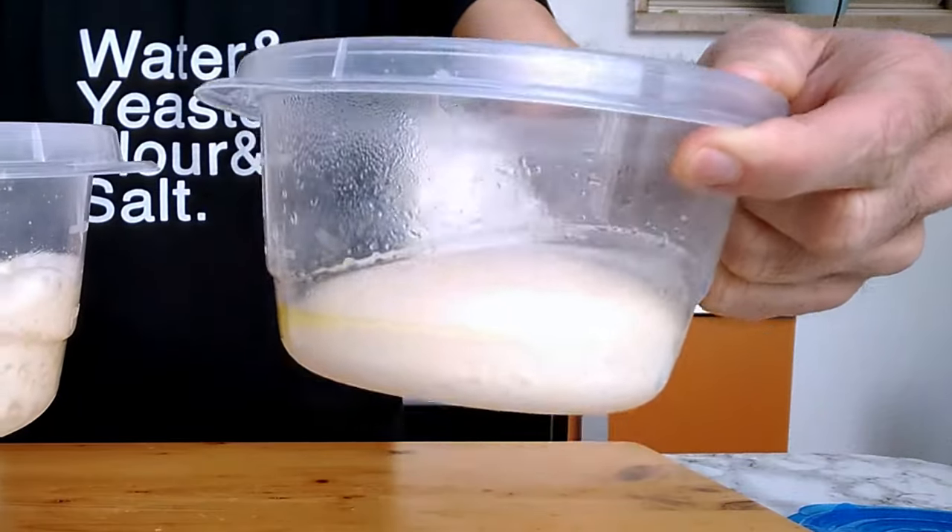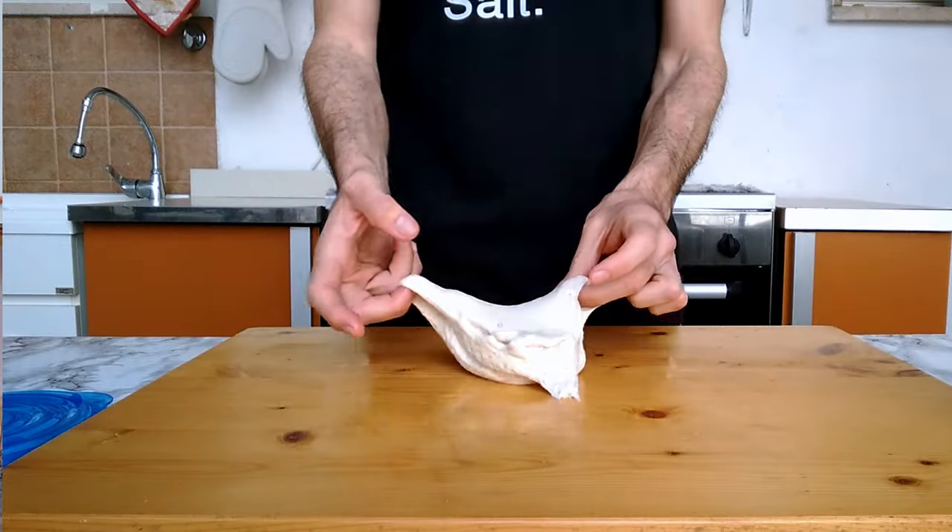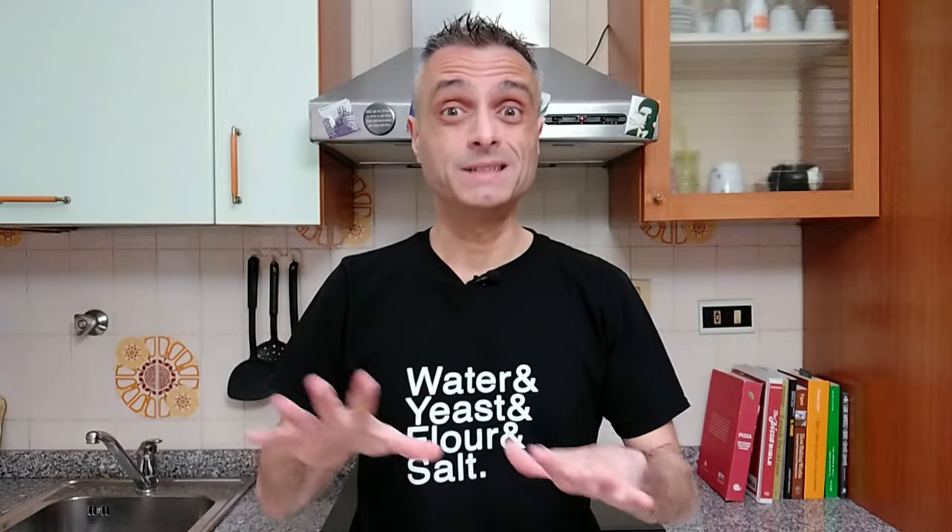For this video I have made two dough balls: one is correctly proofed, while the other one is overproofed. First of all, I will recover it — it's quite easy, you will see. But I will also bake it side by side with the good one.